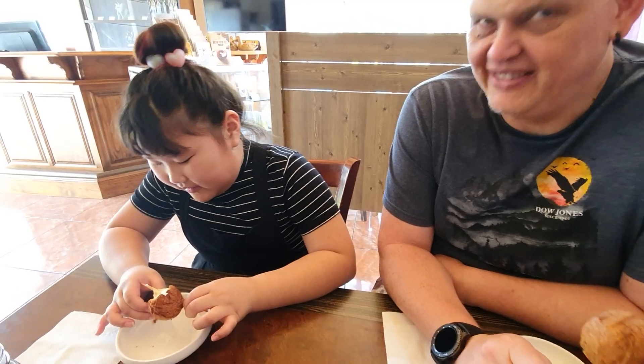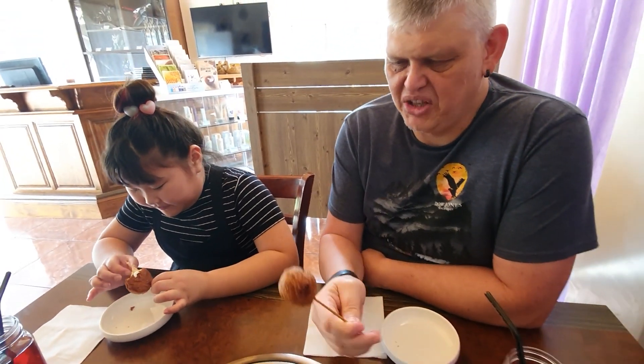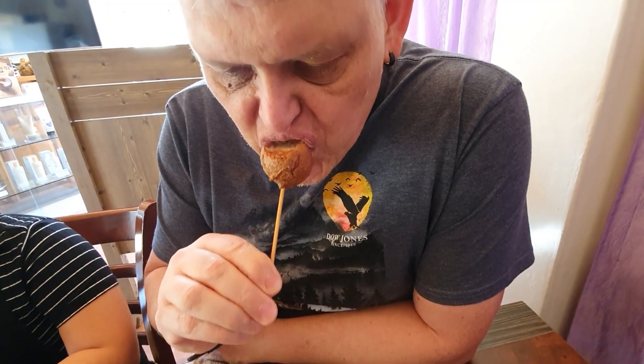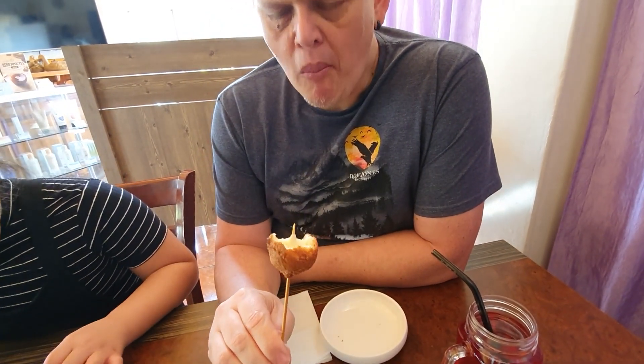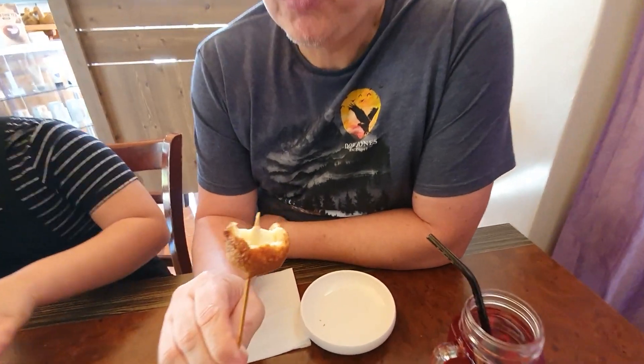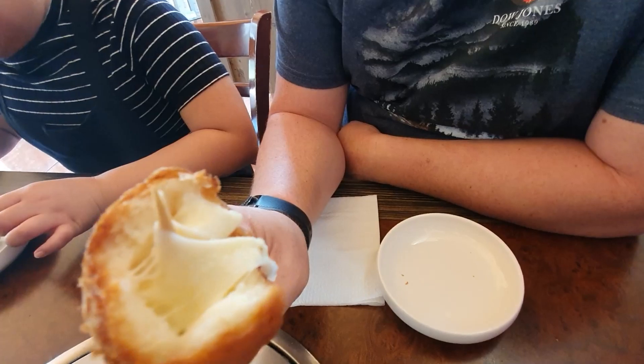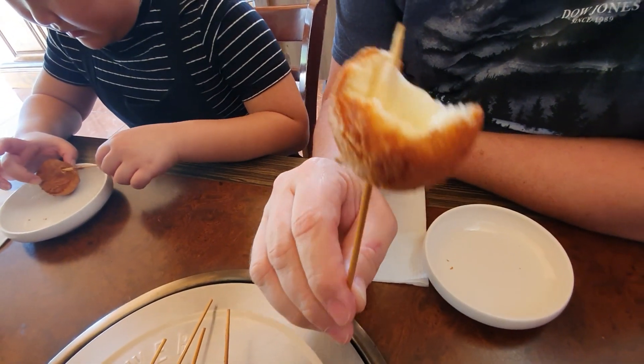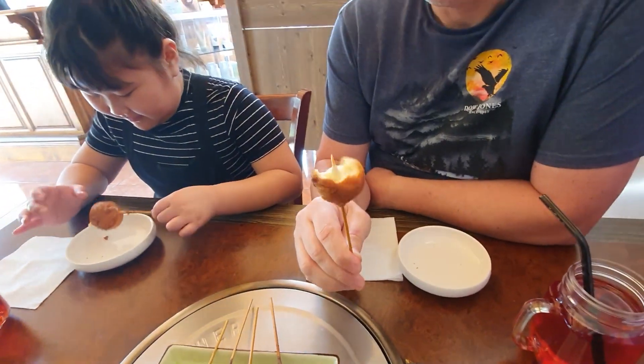Yes, mmm, nice. Let me try. Let's see. Be careful, it is hot. Mmm, very hot. That was so nice. You are right, it is fluffy on the inside. Yes, that is nice.